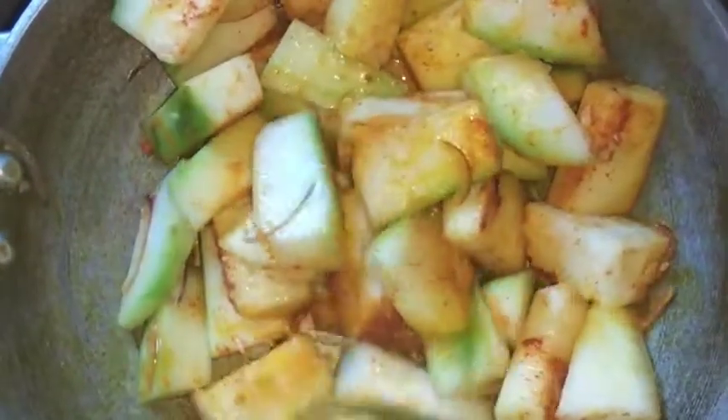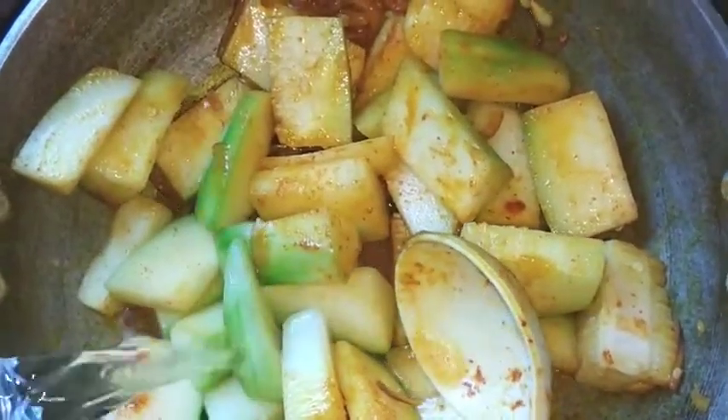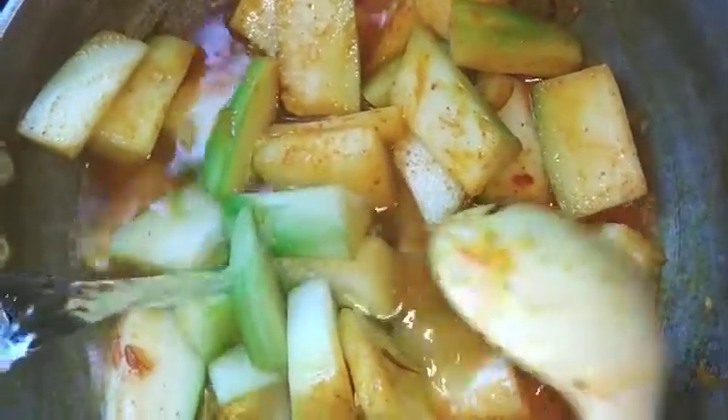I will mix my recipe. I am going to add 1 glass of juice and I am going to add a dip to the recipe.